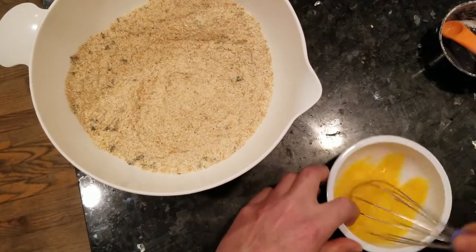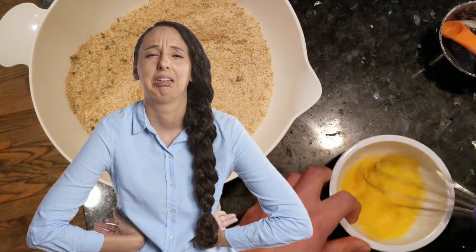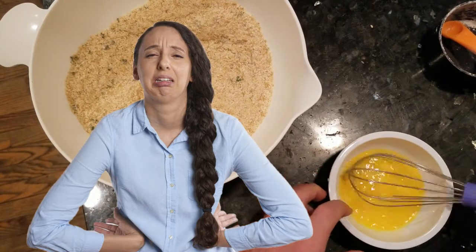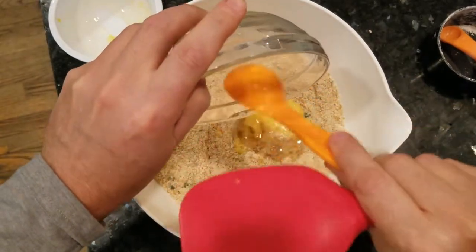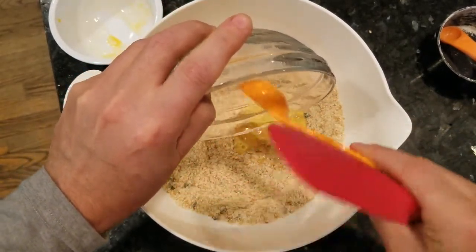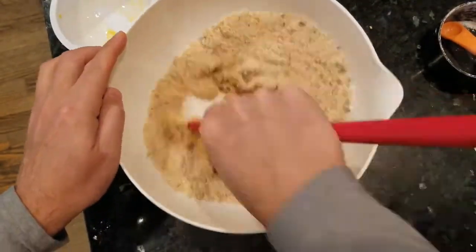Then to bind everything together, we're going to beat one egg. Sorry vegans, but using a flax egg instead of real egg just didn't work — the crust didn't stay together. Then mix that with 3 tablespoons melted coconut oil or grass-fed butter, which have cooled to room temperature. You don't want to cook your eggs with a hot liquid here, so this is an important step.